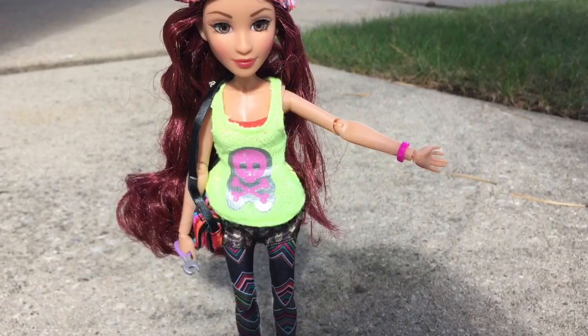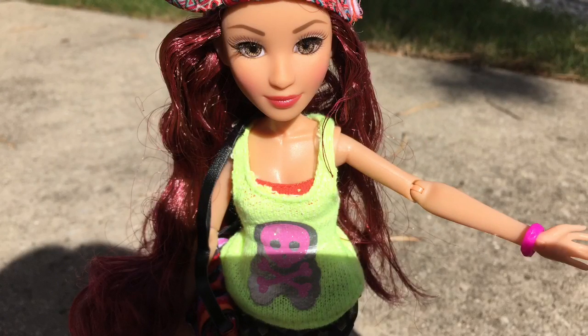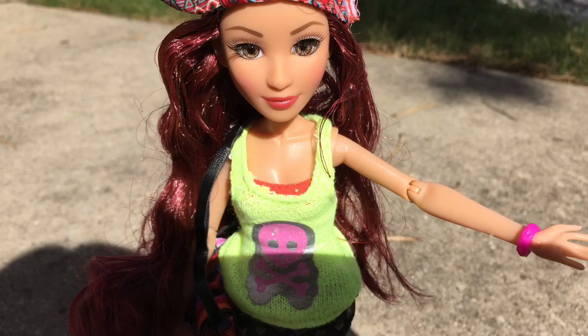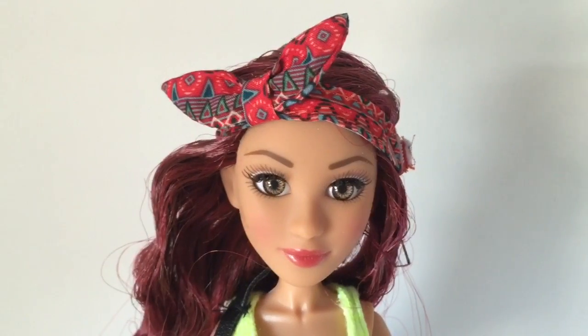Overall I really like this line of dolls for promoting science, technology, engineering, art, and math. It's gotten my little girl really interested, and I think you should explore it also for your children. I want to thank you all for watching and enjoy.